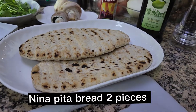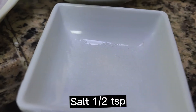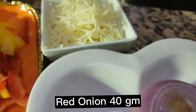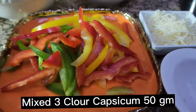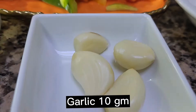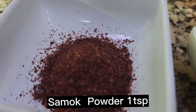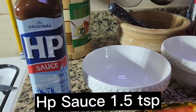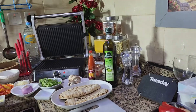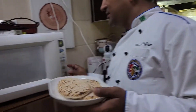For this recipe the ingredients are: Neenapita bread — two pieces, mushrooms, coriander leaves, salt, red onion, emmental cheese, mixed color red capsicum, garlic, black pepper, mace powder, olive oil, and HP sauce.